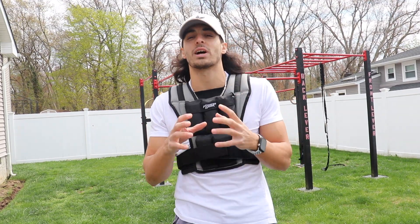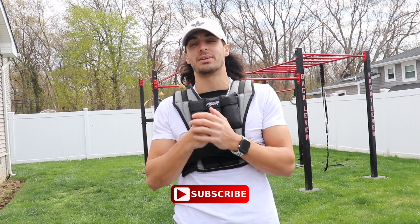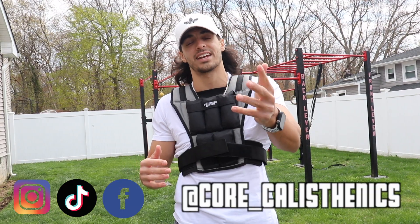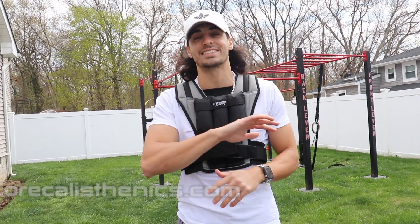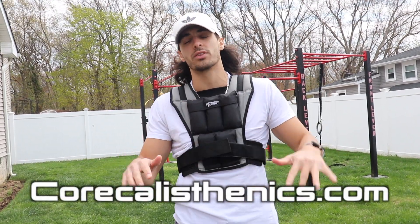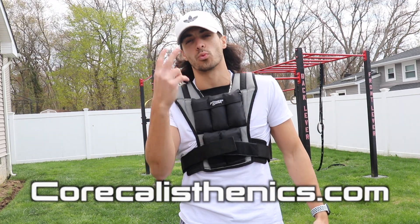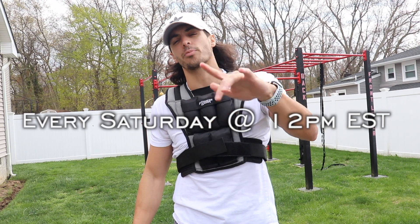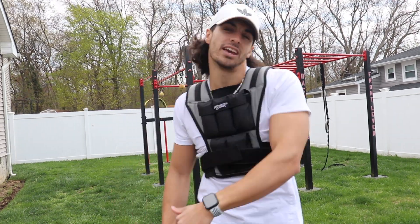If you guys liked this video and feel like you got something out of it, please like and subscribe — it means a lot. Check me out on all other social media platforms like Instagram, TikTok and Facebook at core underscore calisthenics. Check out my website corecalisthenics.com — I have every single workout I know in there with me explaining the right way to perform it in under one to two minutes. Stay tuned for my videos every single Saturday at 12 p.m. noon Eastern time. I'll see you guys in the next video.